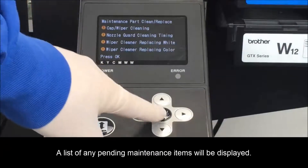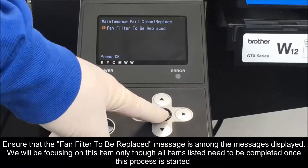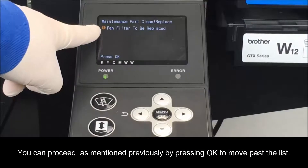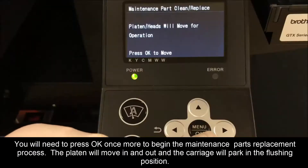A list of all pending maintenance items will be displayed. If the list displays more than one maintenance item, take note of these and press OK. If the list was longer than six items, you may have to press OK more than once. Ensure that the fan filter to be replaced message is among the messages displayed. We will be focusing on this item only, though all items listed need to be completed once this process is started.